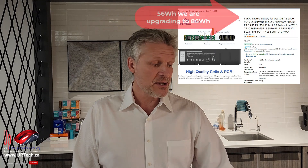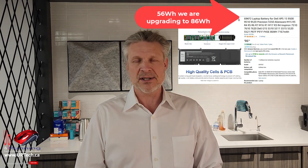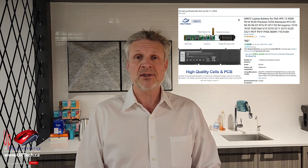We have a replacement here that we sourced off Amazon for $86 Canadian, so let's call it about $60 US. It's a very simple process, but it scares people. You don't need to pay somebody to do this — you could do it yourself.